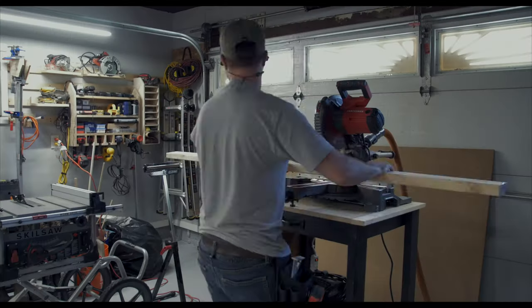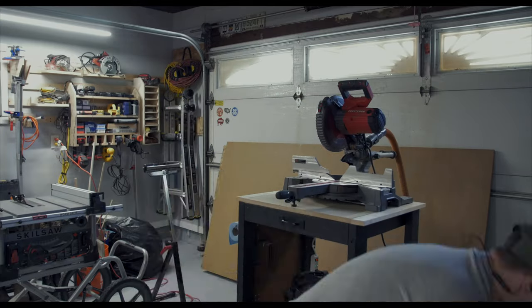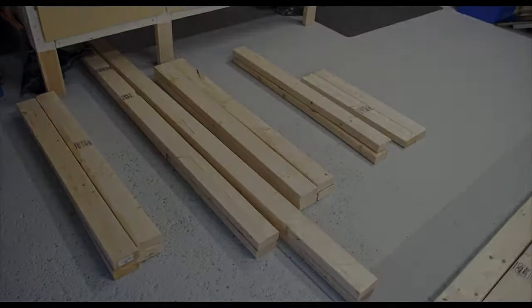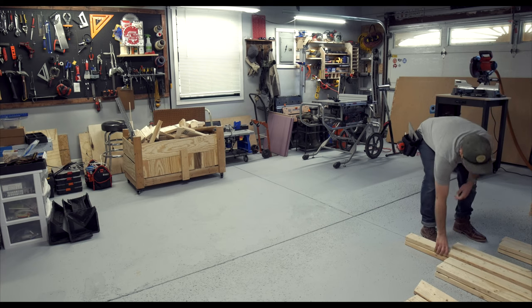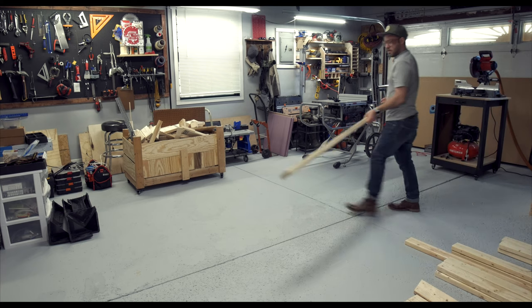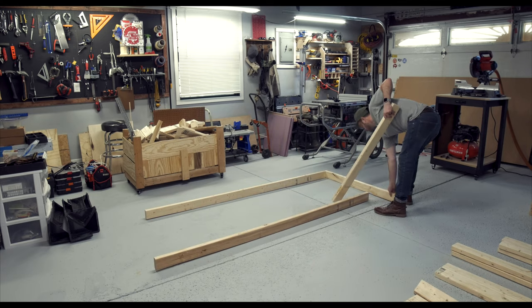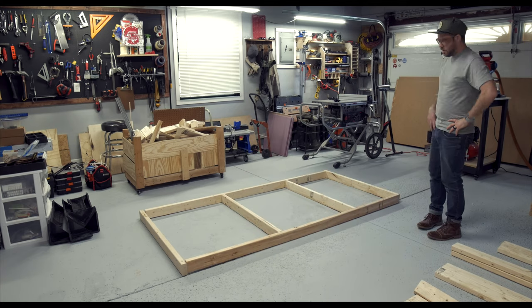Once I had all my pieces cut down to size, I organized them by length so when I went to assemble the workbench, I could easily grab the piece I needed. Right here, what I'm doing is laying out what the bottom frame will look like, just to make sure that everything fits nice and right and I didn't screw up any cuts. Looks good.